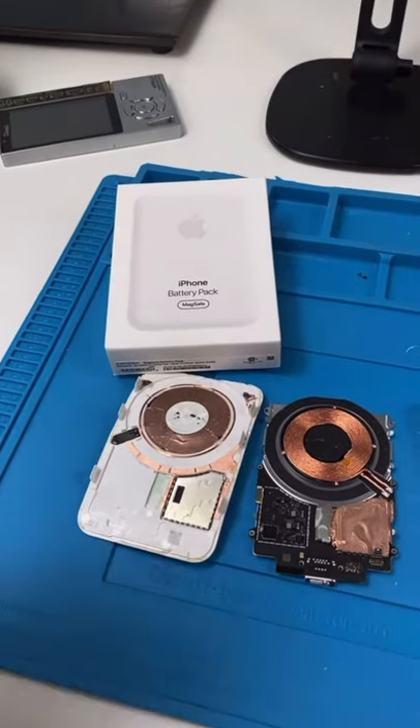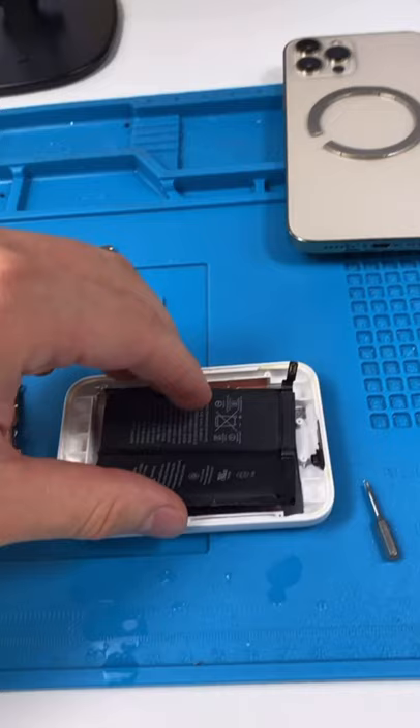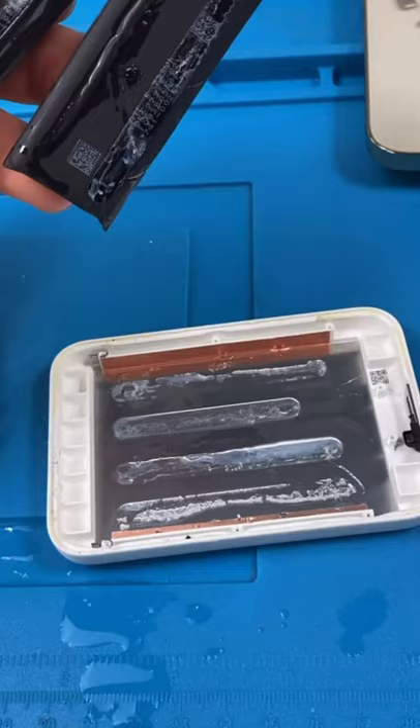We're back with Apple's brand new battery pack. Apple used some really strong glue to keep these batteries on. We're going to see if we can put this all back together and see if it still works.